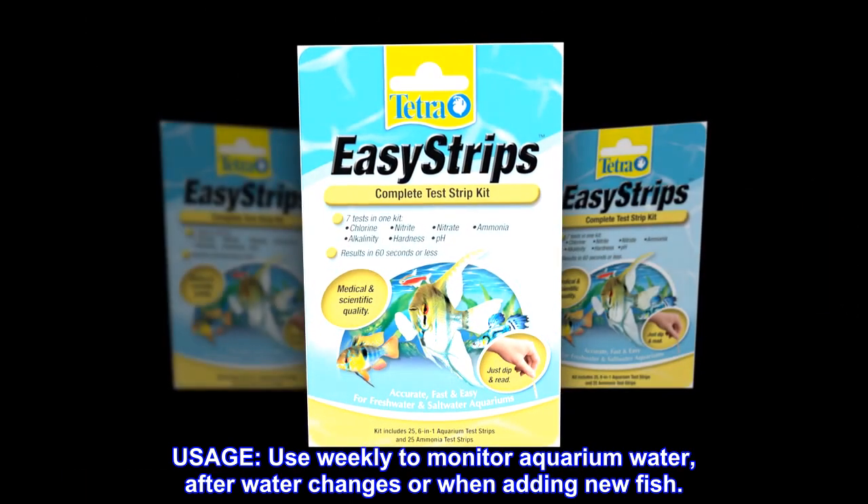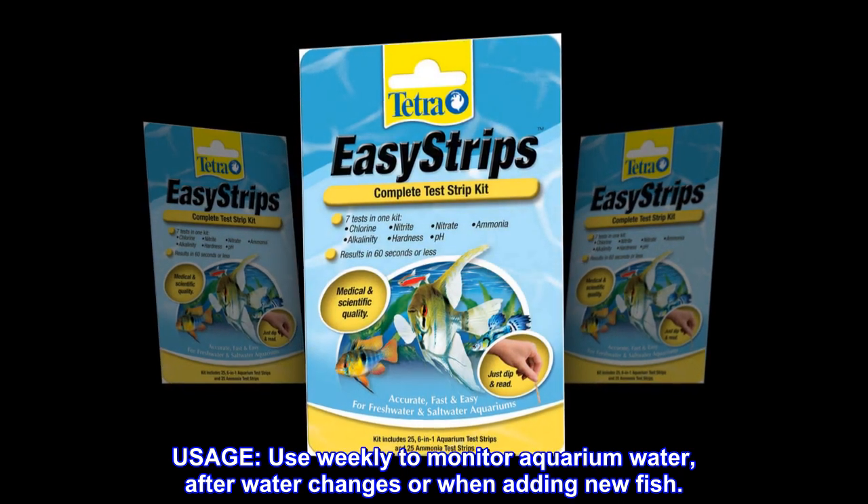Usage. Use weekly to monitor aquarium water, after water changes or when adding new fish.